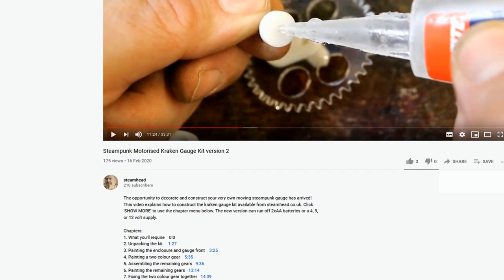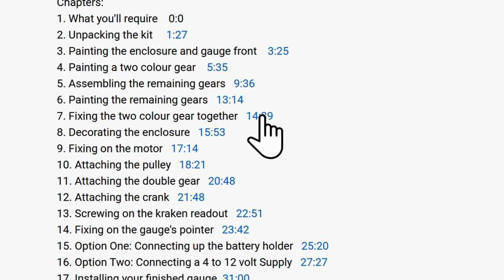You can jump directly to each chapter by clicking on the times shown in the YouTube description.